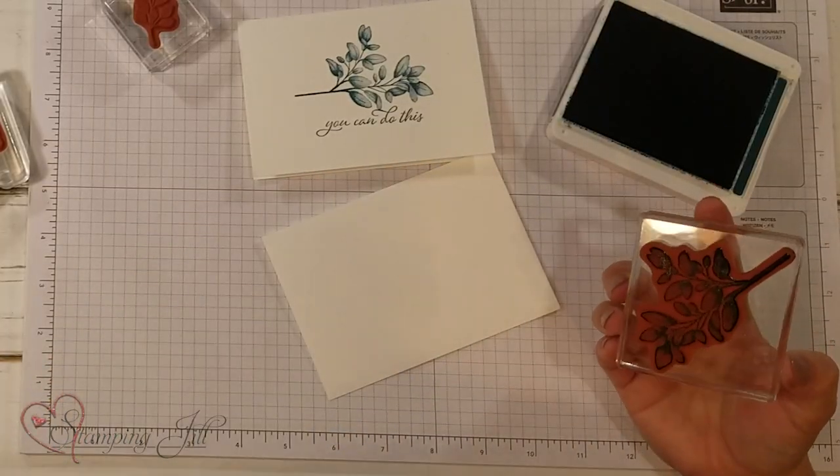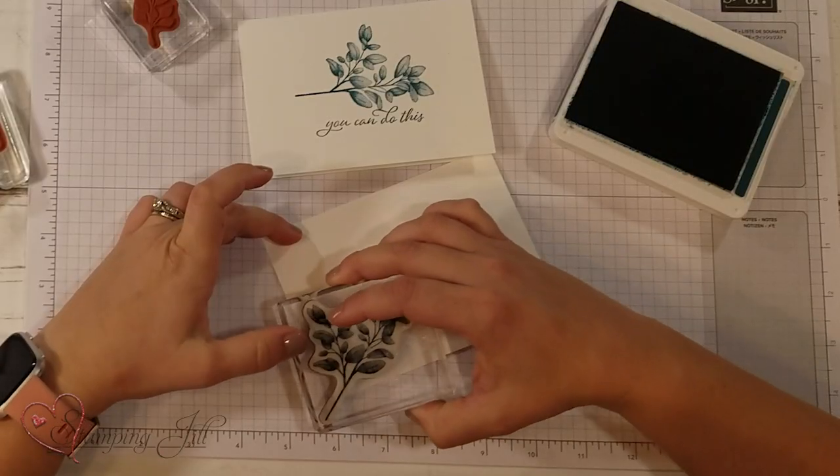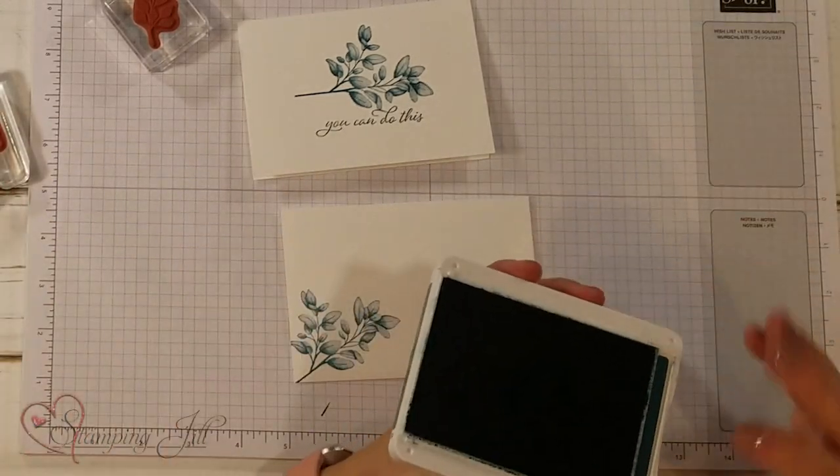I also wanted to stamp on my envelope, because why not have a stamped card and an envelope to go with it? So I'm going to just stamp this branch right down in the corner of my envelope too. So pretty. I love it.